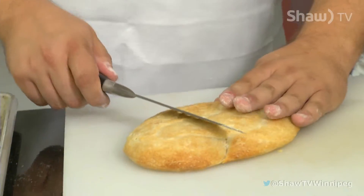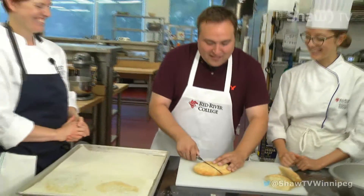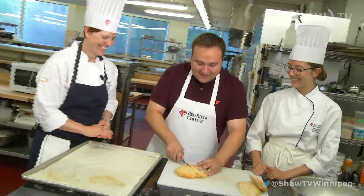I'm just going to cut it like this at an angle. It's still really hot, so I'm a bit worried about cutting into it.